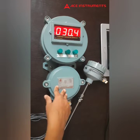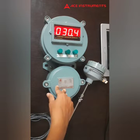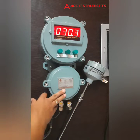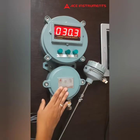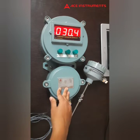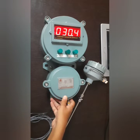For example, if you require RTD, 4 to 20mA analog input, thermocouples, and universal input — all are available in this product. Adding on to the features, even 4 to 20 milliamps analog output and RS485 Modbus communication is also available. You can customize as per your application.